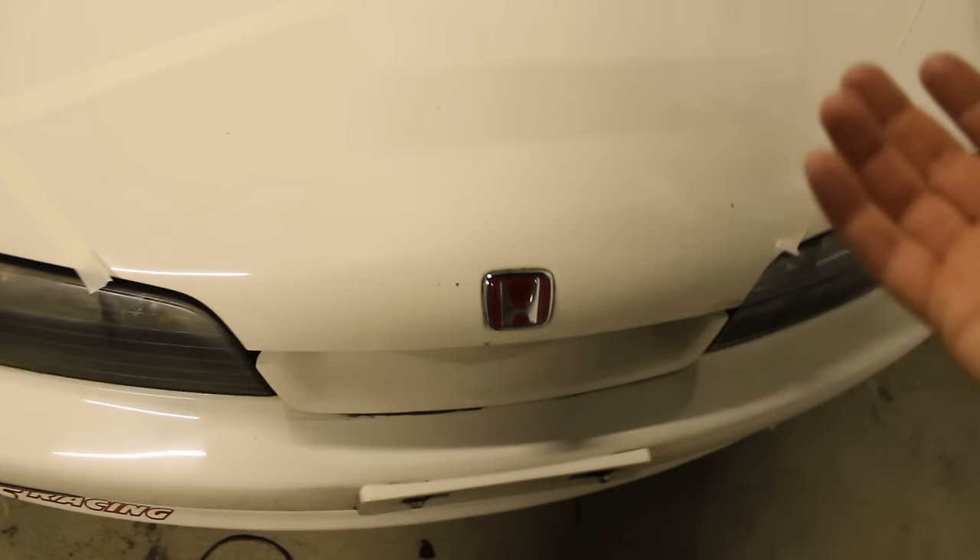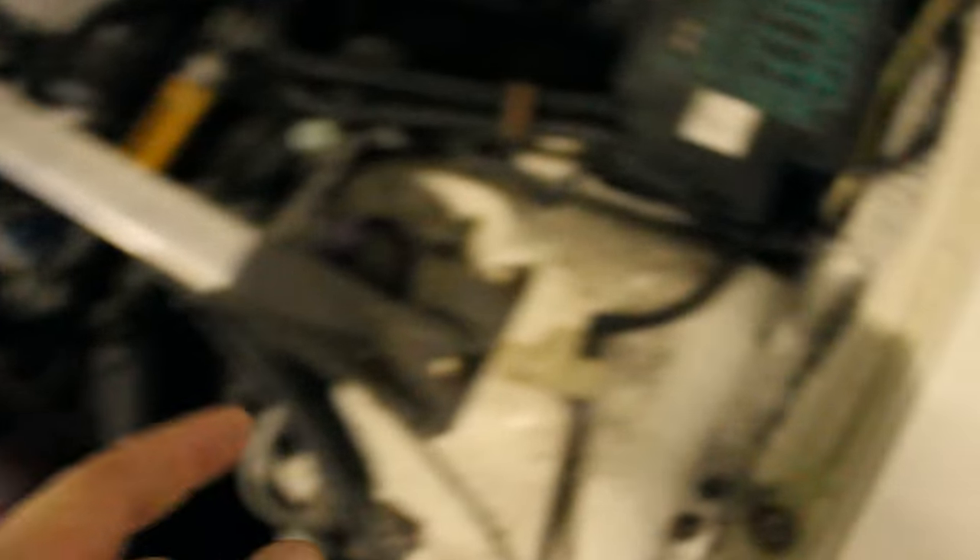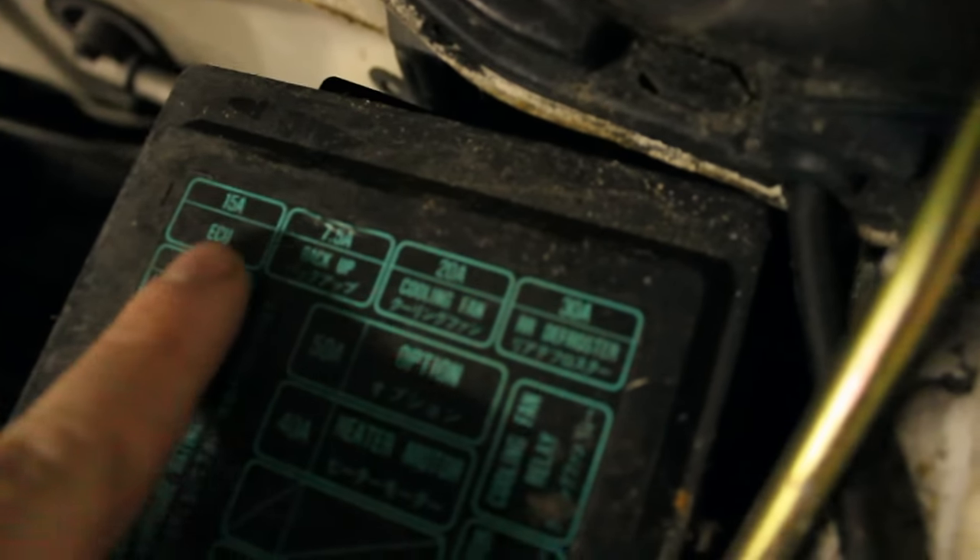So if you get the check engine light and you want to check if it goes away by resetting the ECU, the thing you need to do is open the hood. Then once you've opened the hood, you need to find on the fuse box the fuse that says ECU, which is this one. And now that you've found it, the only thing you need to do is remove it like this and then put it back.